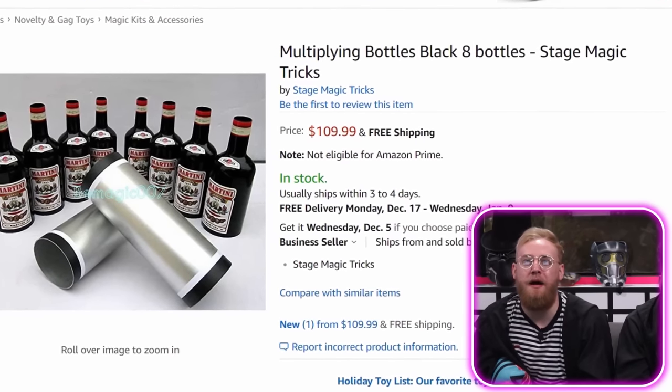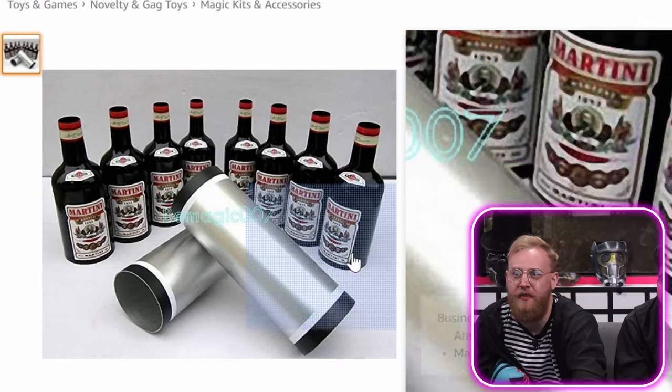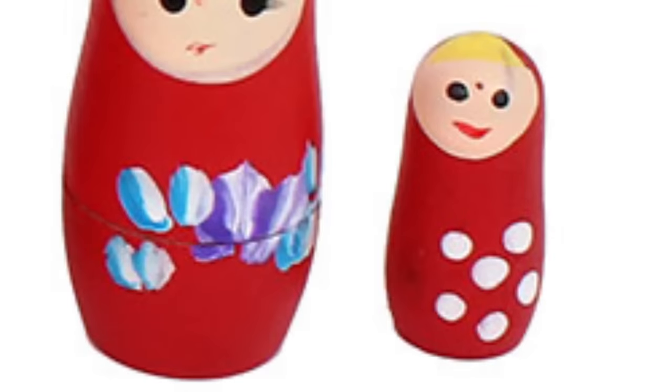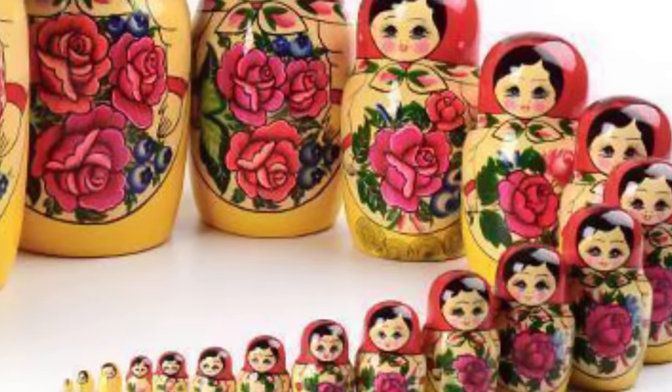Multiplying bottles, black eight bottles, stage magic tricks. It looks like they're Russian dolls and this cylindrical object is supposed to mask them. A Russian doll is a very small doll inside a slightly bigger doll, inside a slightly bigger — the whole trick is you keep undoing them and there's more inside, and it keeps blowing your mind. Add to cart!